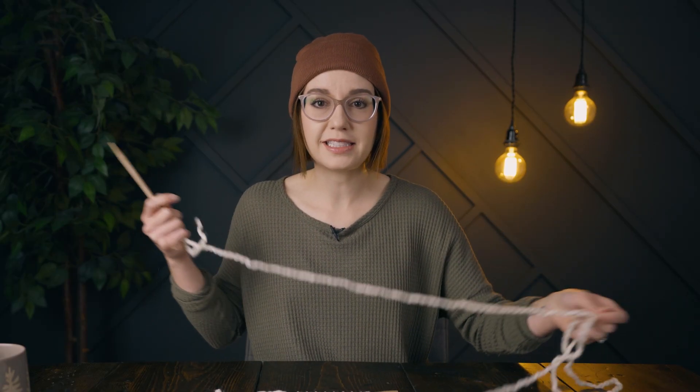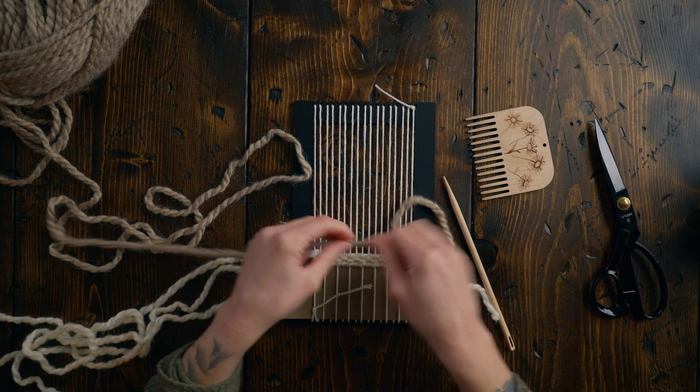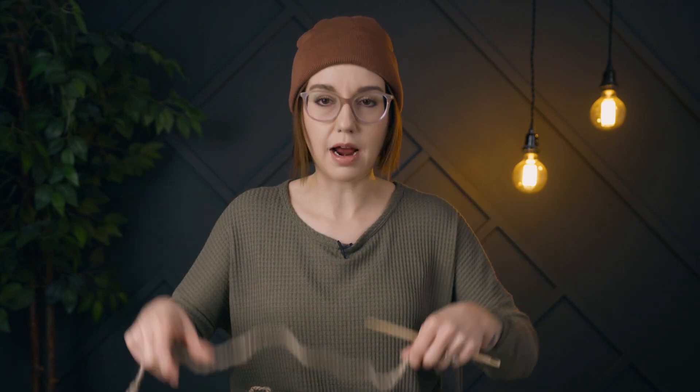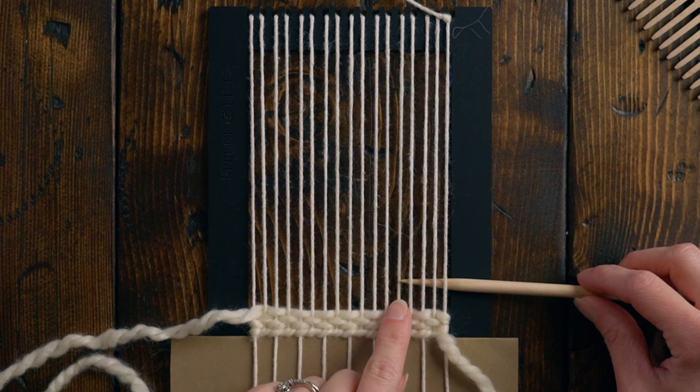Now we're gonna start weaving up this house and it's actually really easy — we're basically gonna weave a square and a triangle on top of it. I'm gonna grab this Loops and Threads Lush Alpaca in a really pretty beige color and I'm going to be weaving about 15 rows. This is one reason why I did an odd amount of warp strings — because we want this little house to be centered on the loom, and in order to do that we need an odd amount of warp strings. I'm going to be starting on the fifth warp string in from the side.